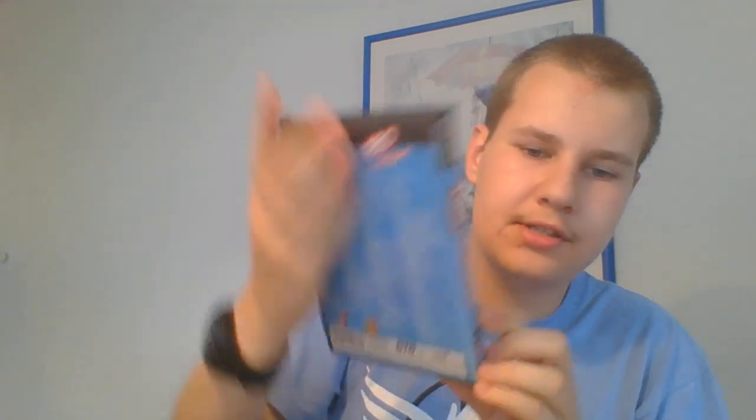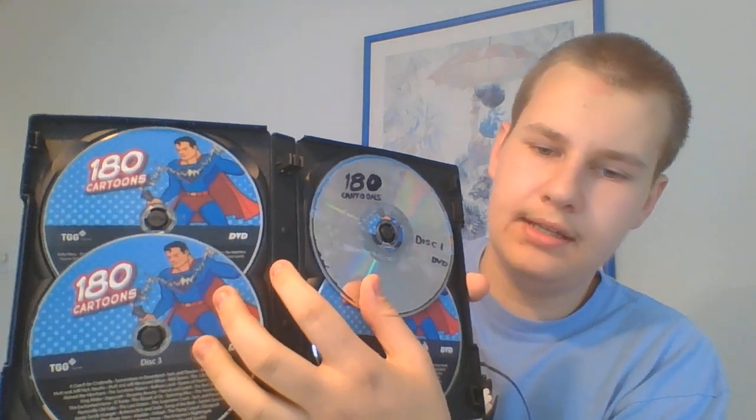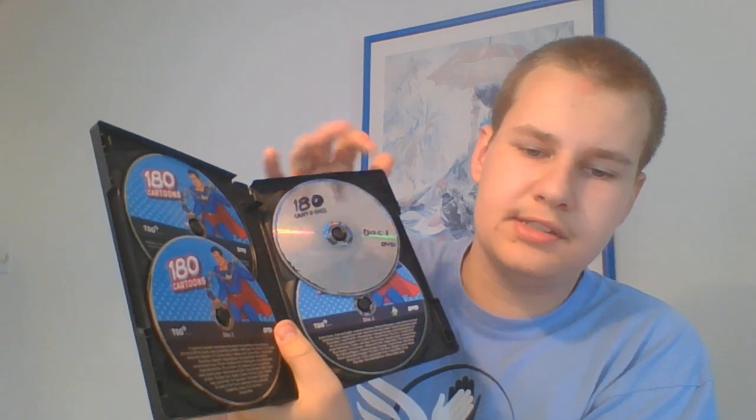I'm going to show you this one first. Fortunately, very rarely that it cut peeled off on the picture, but that still works, which is good. It still works fine. I did write on it, but it still plays fine.